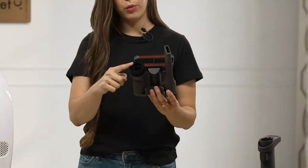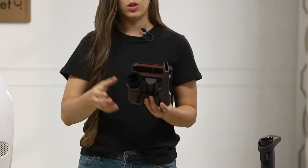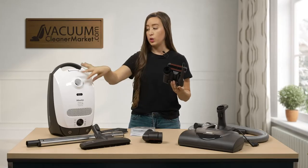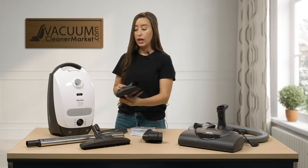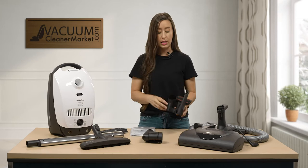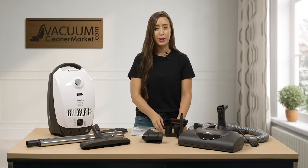This is your dusting brush, your upholstery tool, and your crevice nozzle. These are going to be stored on your Vario clip. Once we attach your hose to your canister, they're going to clip to the base of your hose and just glide along with you, so they're within easy reach. You don't have to worry about losing your attachments.